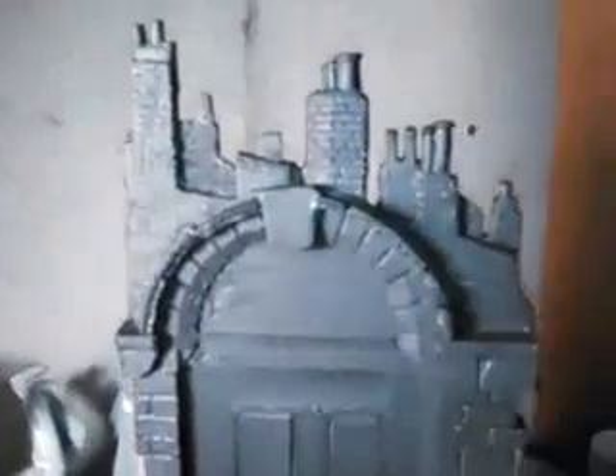Model makers, what we have here today is London After Midnight, featuring Lon Chaney. I think this was done in the 1920s. This is a good kit. Right now we're working on phase one, which is the base.